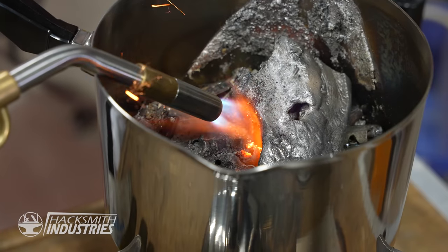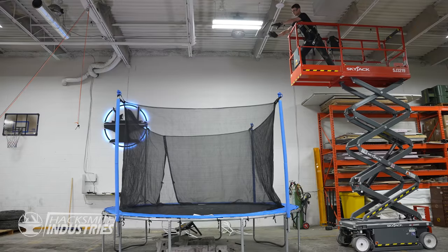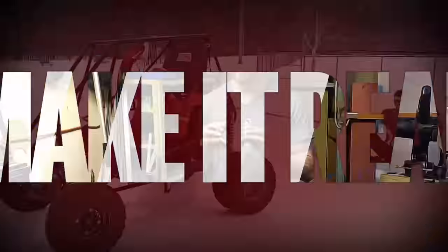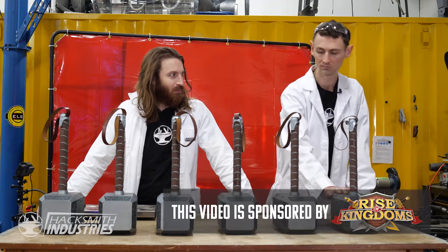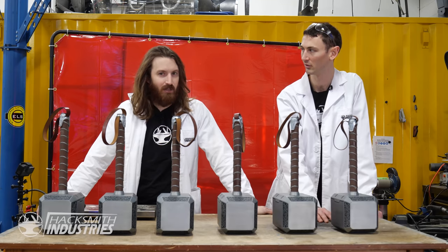We're going to build six Thor Kettlebells! Thor Mjolnir Bells, Mjolnir Kettles, Kettlebell — Hammerbells. We're calling them Hammerbells.